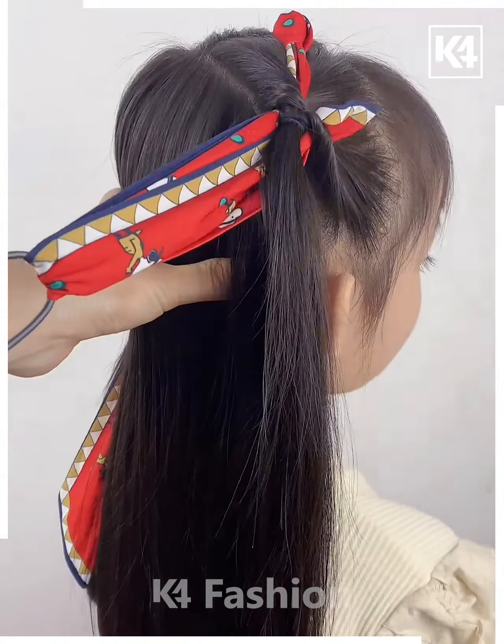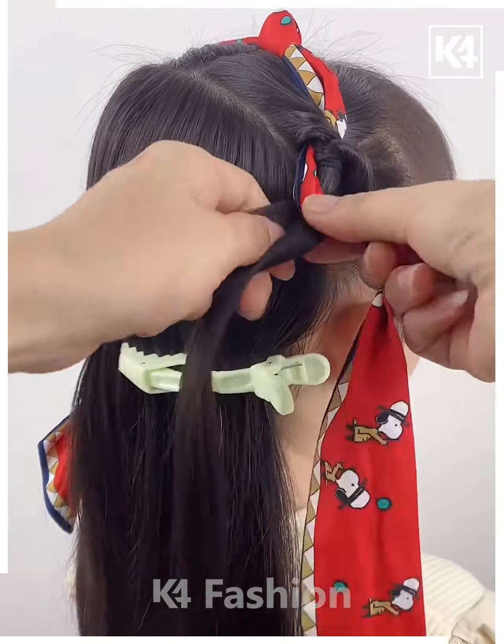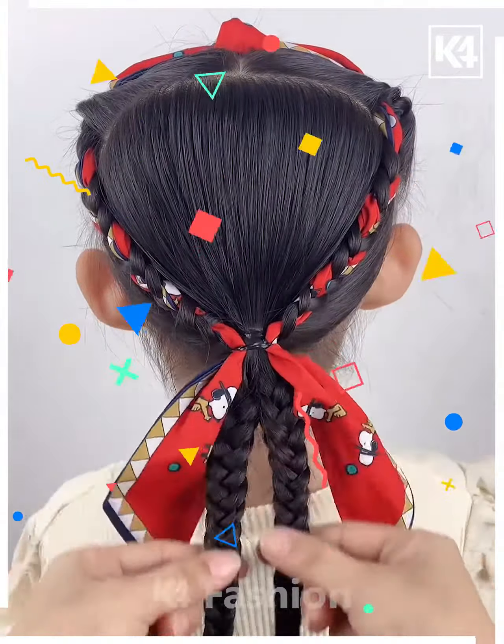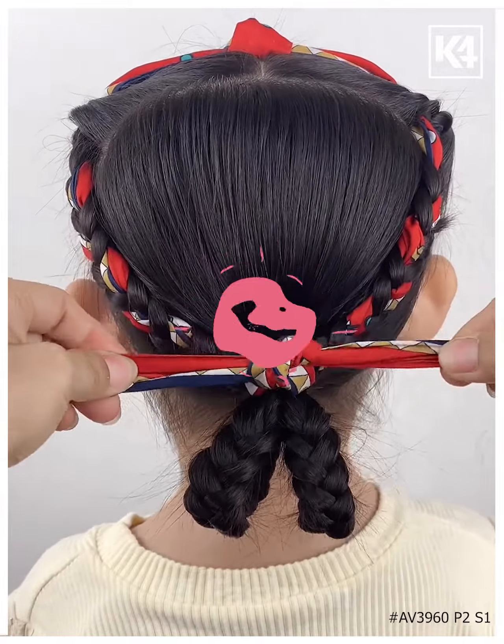Next, tie the hairs in the front and then rotate it. Now take this ribbon, tie it like this and fix it on the top. Fix it inside the hairs. Now take the hairs from the sides and make the plaits to fix the ribbon on the sides. Now we will join them together on the back and it's ready. Thanks for watching.